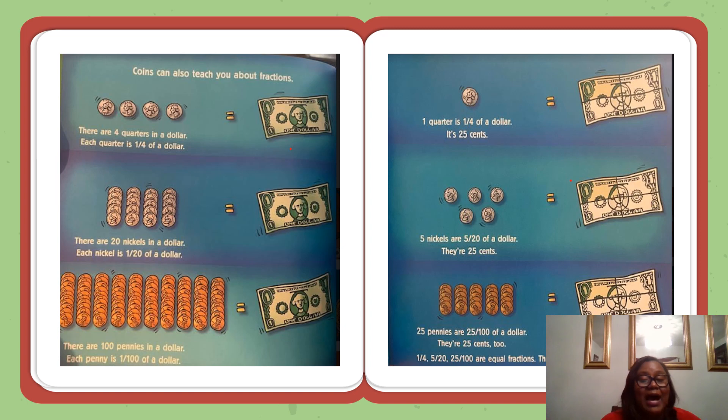Coins can also teach you about fractions. There are four quarters in a dollar — each quarter is one-fourth of a dollar. There are twenty nickels in a dollar — each nickel is one-twentieth of a dollar. There are one hundred pennies in a dollar — each penny is one one-hundredth of a dollar. One quarter is one-fourth of a dollar; it's twenty-five cents. Five nickels are five-twentieths of a dollar; they're twenty-five cents. Twenty-five pennies are twenty-five one-hundredths of a dollar; they're twenty-five cents too. One-fourth, five-twentieths, and twenty-five one-hundredths are equal fractions.